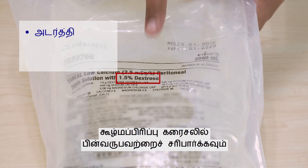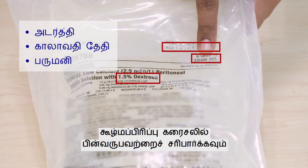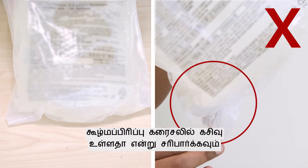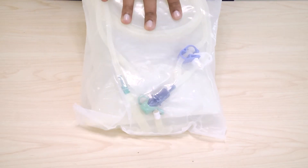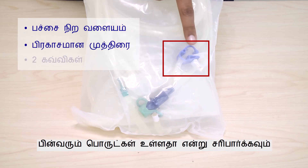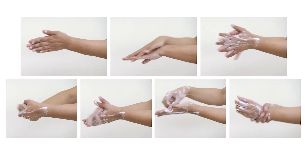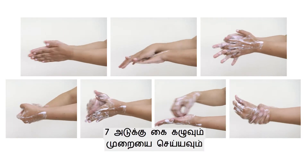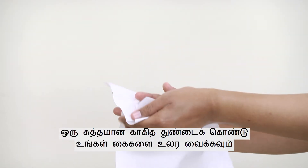Check the concentration, expiry date, and volume of the dialysis solution. Check for leaks in the dialysis solution. Check if the green pull ring, frangible seal, and the two clamps are present. Perform the seven-step hand washing and dry your hands completely with a clean paper towel.